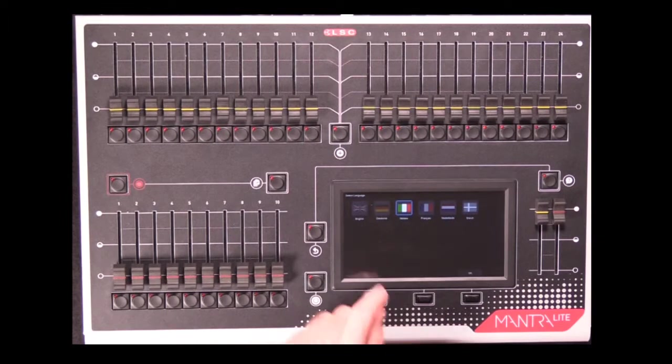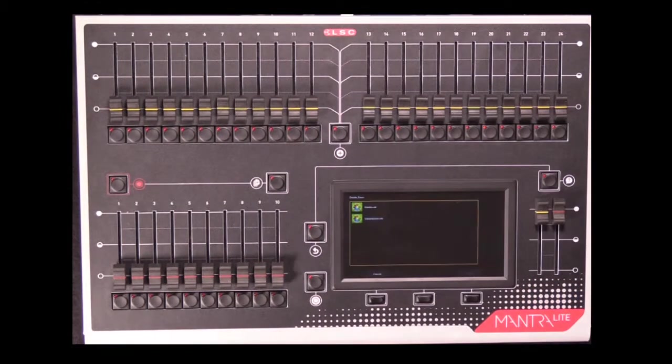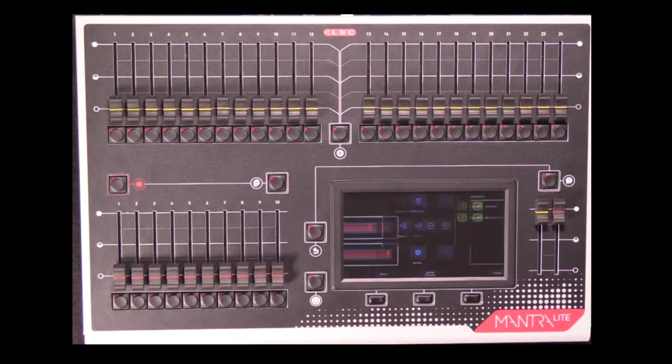You can also use this menu to delete shows off your hard disk. You have to specifically come into this menu to delete shows, rather than from the normal Tools menu, so it's a bit harder to accidentally delete a show.